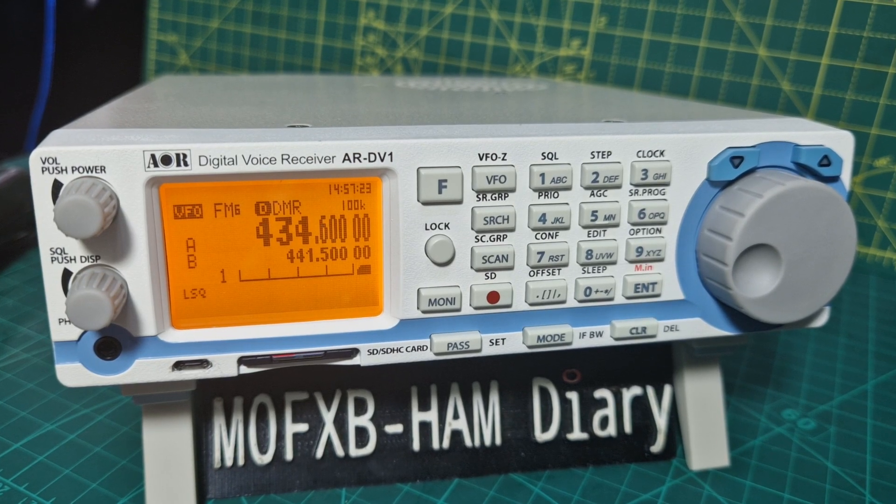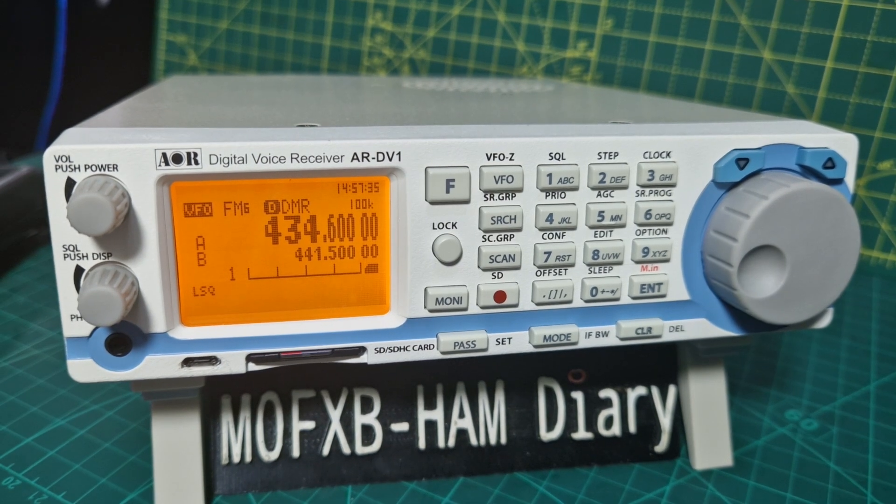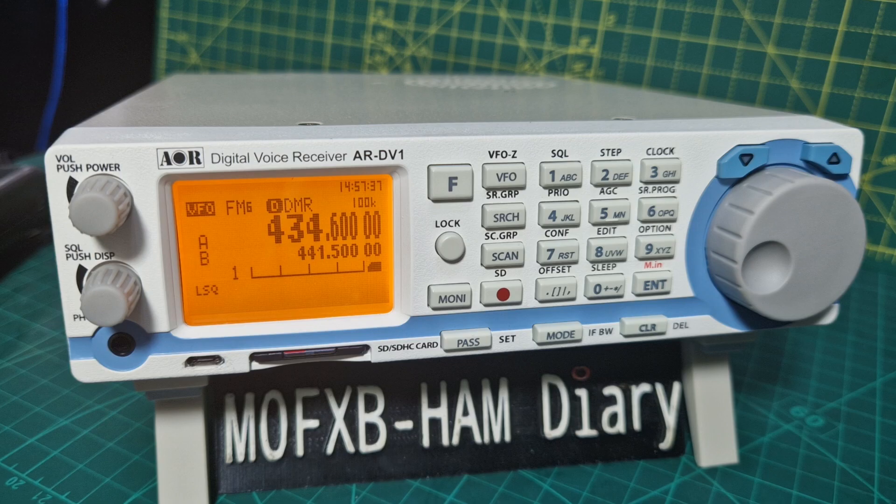Mzero FXP, welcome to my channel. This is the ARDV1 digital and analog scanner, which also receives DMR, D-Star, Fusion, HF band, CW, marine, military — you name it. It just receives all of that. It's very sophisticated even though it's been out a few years and it looks a bit different.